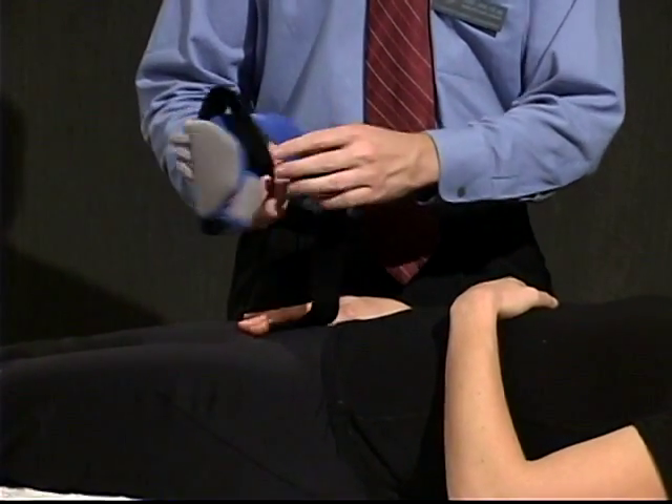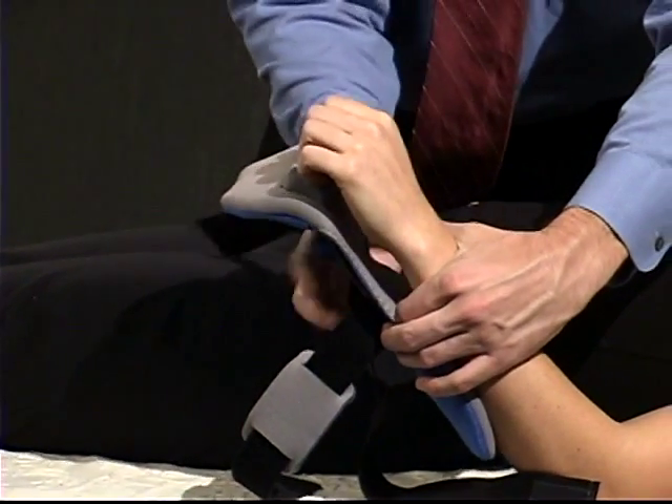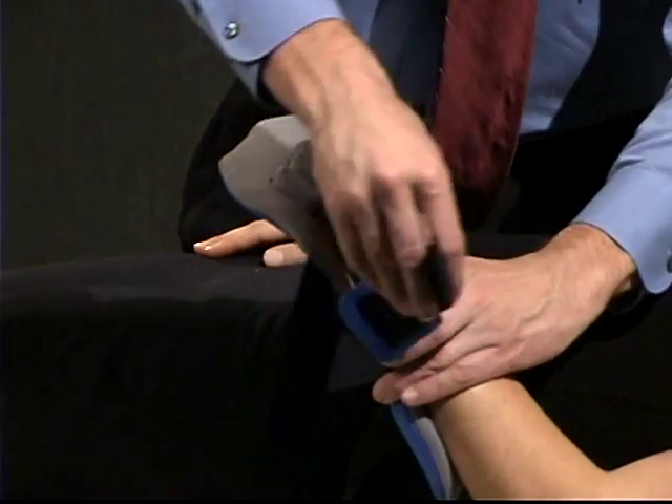Open completely the front of the orthosis and position the arm inside the system. Secure velcro strap number one across the top of the wrist to maintain alignment.